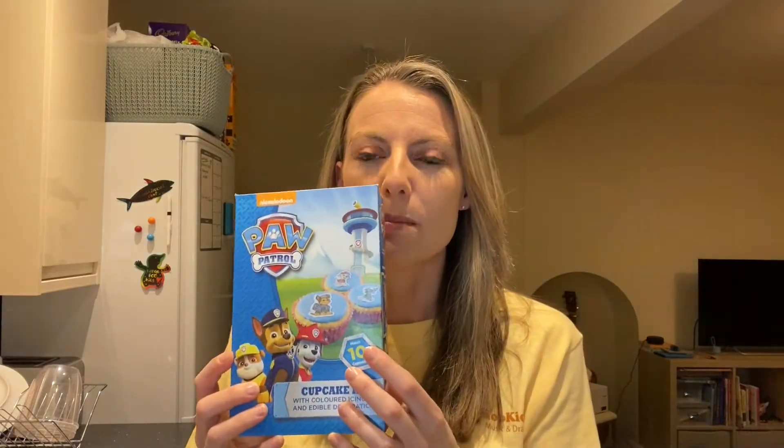Hi everybody, Ruth here from Kangaroo Kids. Today I'm going to be baking some cupcakes for Roo the Kangaroo's fifth birthday. She's asleep right now but when she wakes up I'm going to surprise her with some special cupcakes.